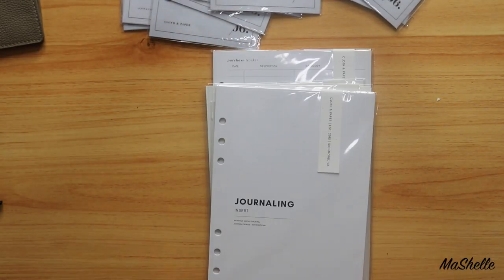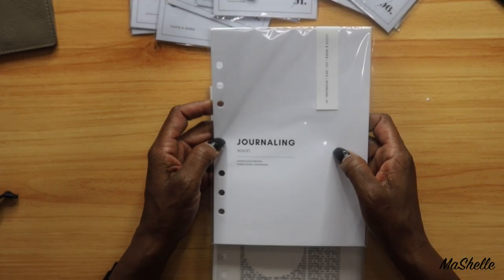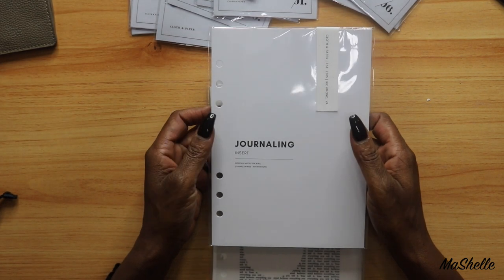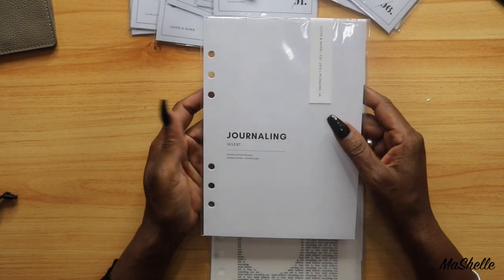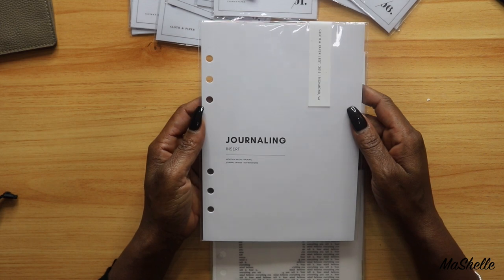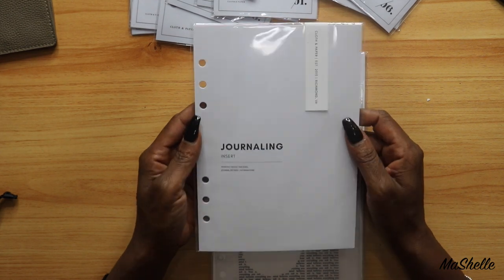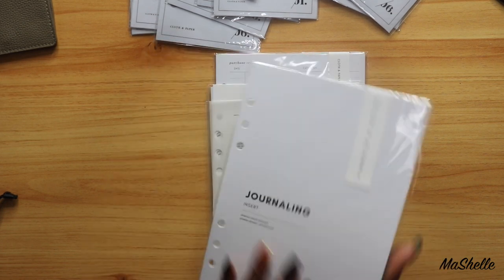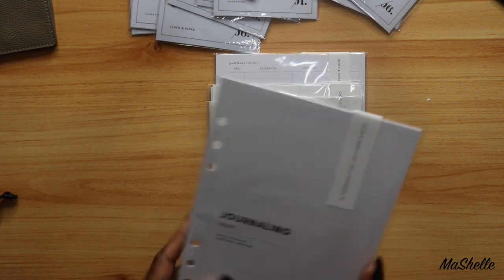So we've got the stickers and my journaling inserts. I used to journal all the time, and for some reason I stopped — I think I just got so busy. But I went through a period earlier this year where I was so stressed out; I had to go see a therapist and everything. So I want to start journaling just to express how I'm feeling at the beginning or end of each day, to track my mental health and personal growth. These are my monthly mood tracking journal entries plus affirmations. I like that.